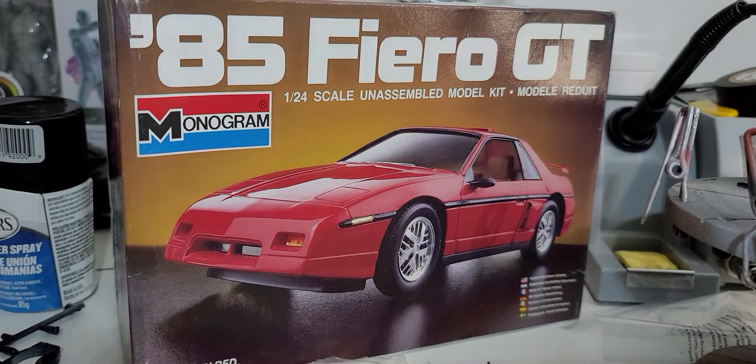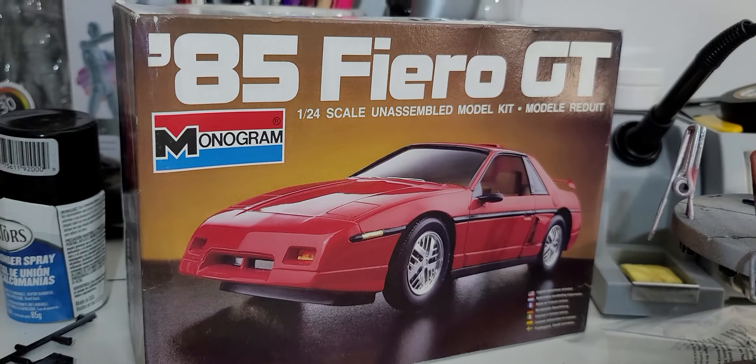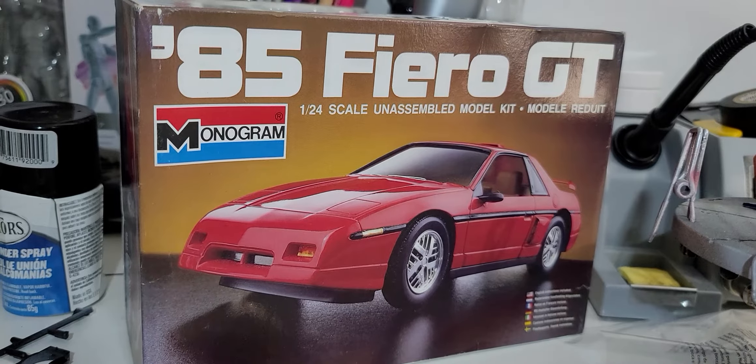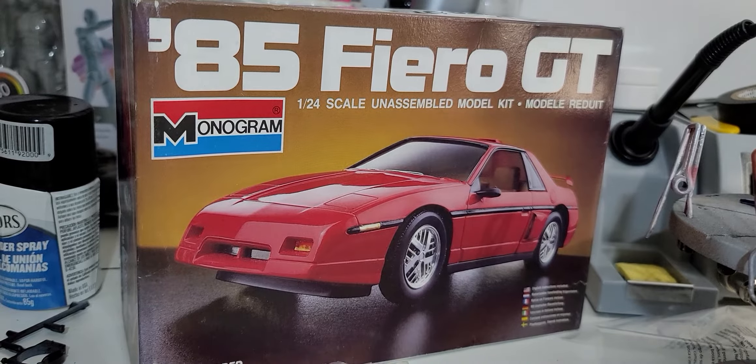Hey guys, coming at you now with the latest episode of the Monogram 1985 Fiero GT build, and let's take a look at the progress we got going on so far.